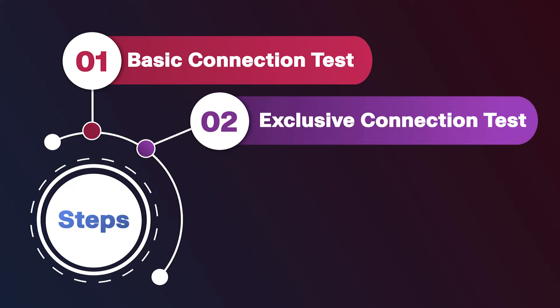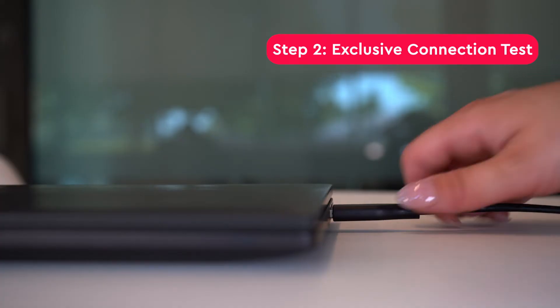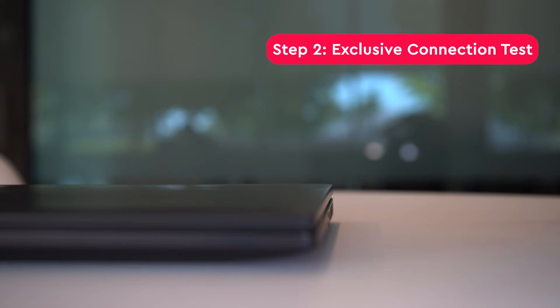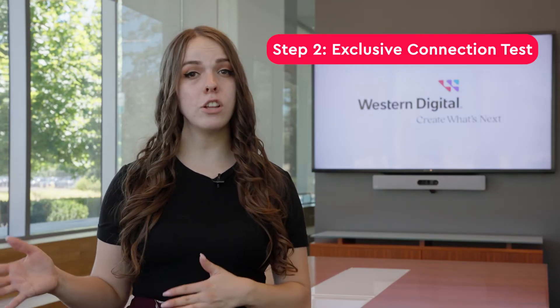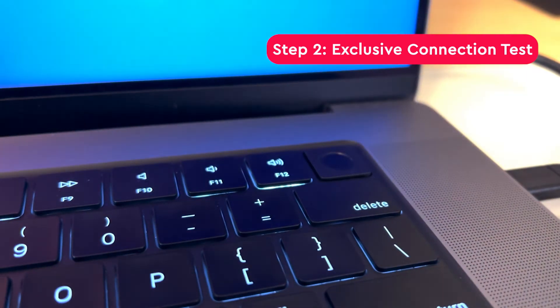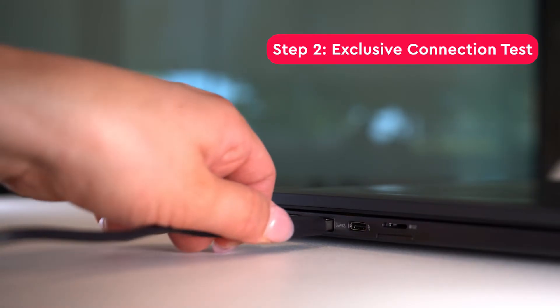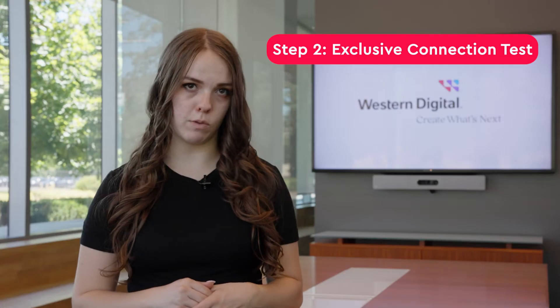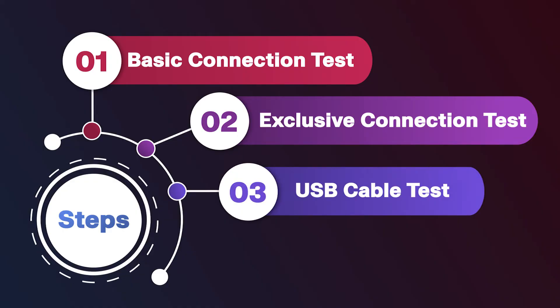If your device is still not showing up, move on to the exclusive connection test. First, power off your computer. Once it's off, disconnect all devices that may be connected to your computer. We're trying to narrow down what might be causing your issue and ensure other devices aren't causing the problem. Now power on your computer, and when it's booted up, connect your WD Elements drive directly to your computer without using a USB hub.